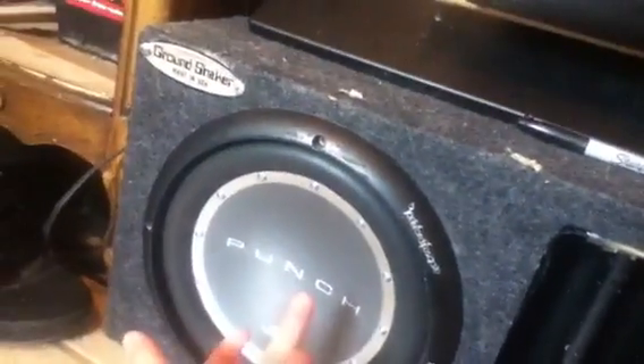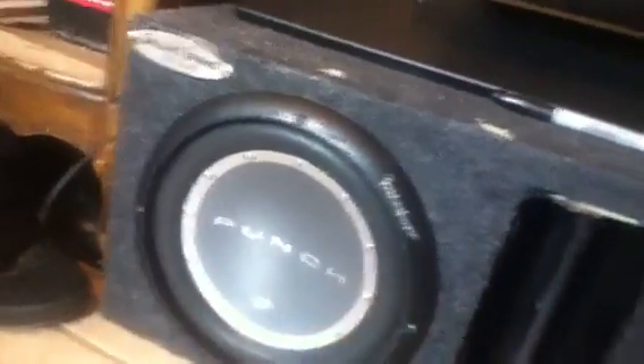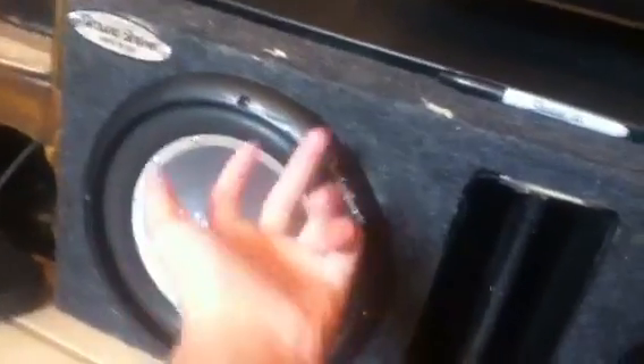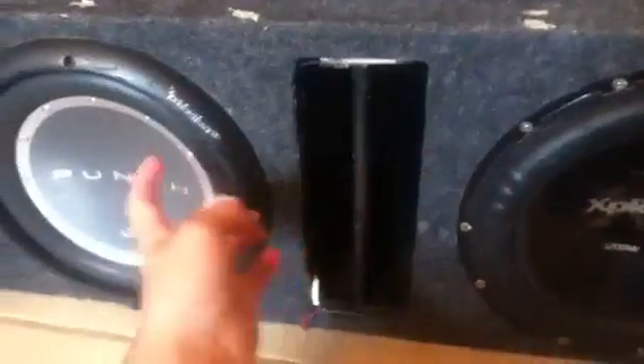You run both positives and negatives from each sub to the Rockford, and then you run two more positive and negative wires to your amp. In this case though, it's a ported box, so I didn't want to have to drill through the port, because that would have made a loud hissing sound when I bumped.